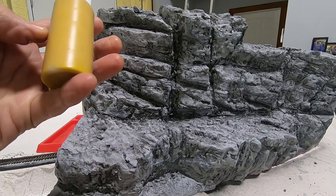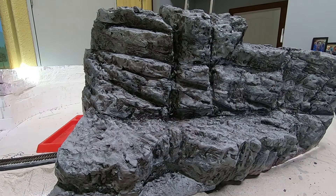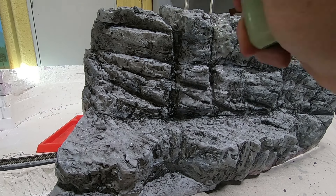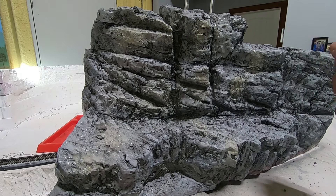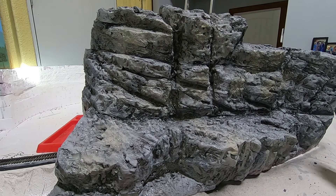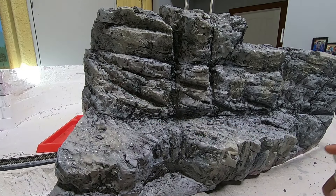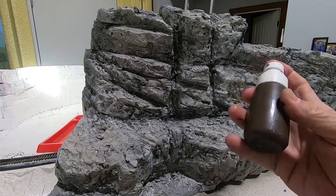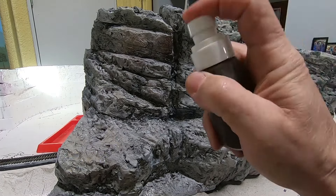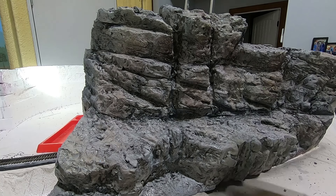Then I took this — I think it's burnt sienna — and mixed it with some water, lightened it way down. And I just randomly put some of it on, trying not to spray into the cracks where I don't want it lightened up. Now I've got this burnt umber and I'm going to put just a little bit of that, let it kind of mix in.